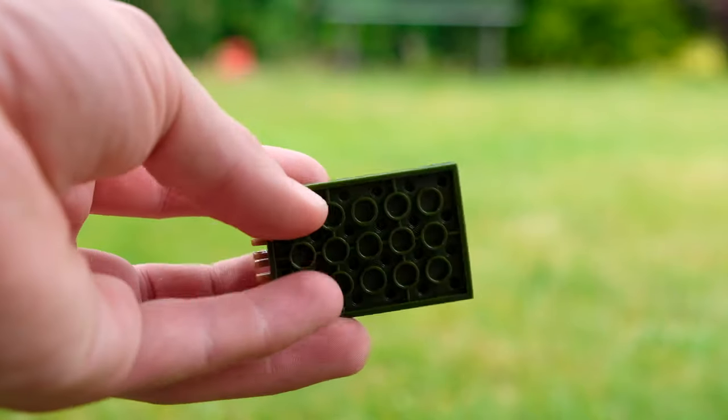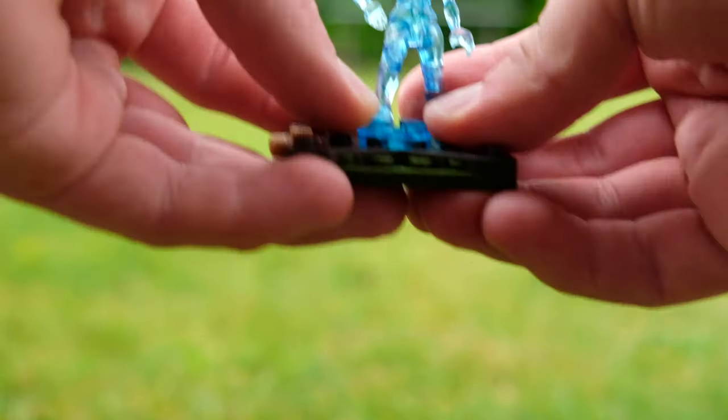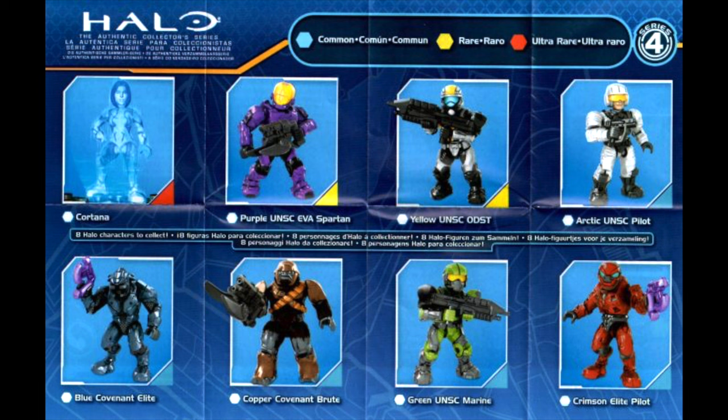What was series two blind bags — maybe the start of 2011? Maybe even the end of 2010? Amazing stuff. And this is from series four.